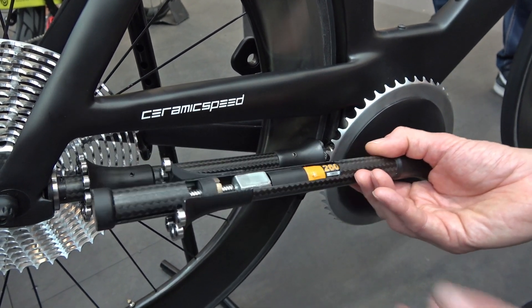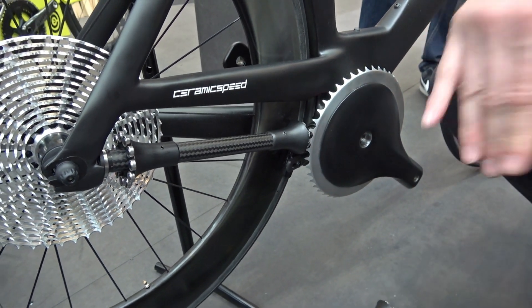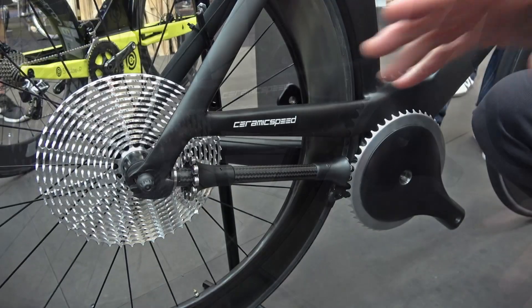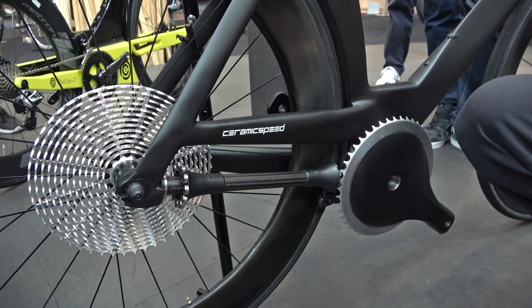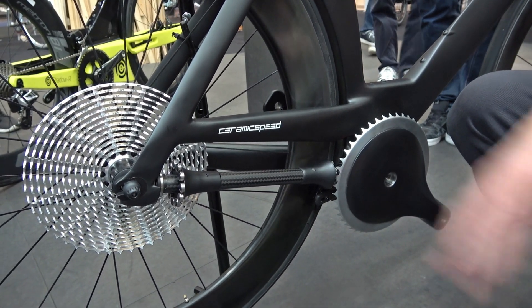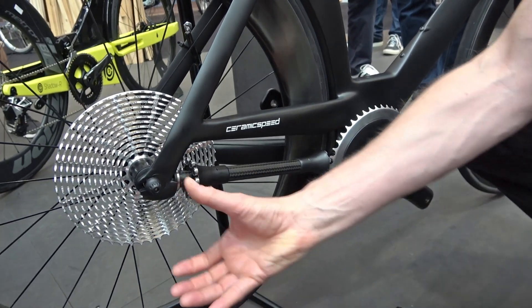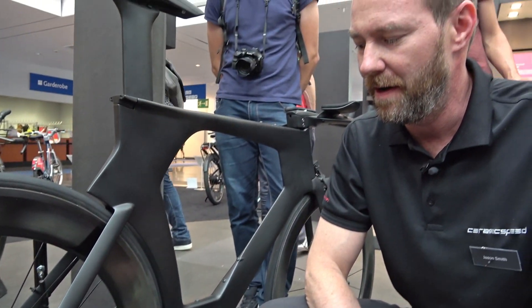Within a minute, you've changed the overall gear ratio of your drivetrain. So one day you have hilly races, put specific pinions in, and the next day you have a flat, faster race course — swap out your pinions. And of course, it looks really nice. Very clean, very sleek — you just don't have a rear derailleur hanging out there. Thanks for your time, and thanks for checking out the world's most efficient bicycle drivetrain.